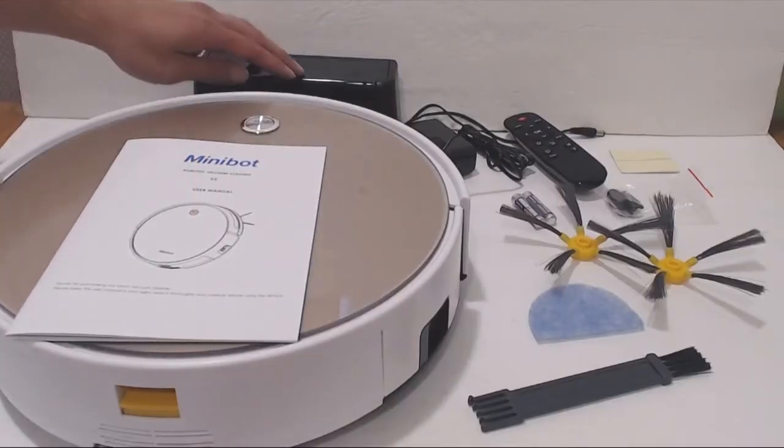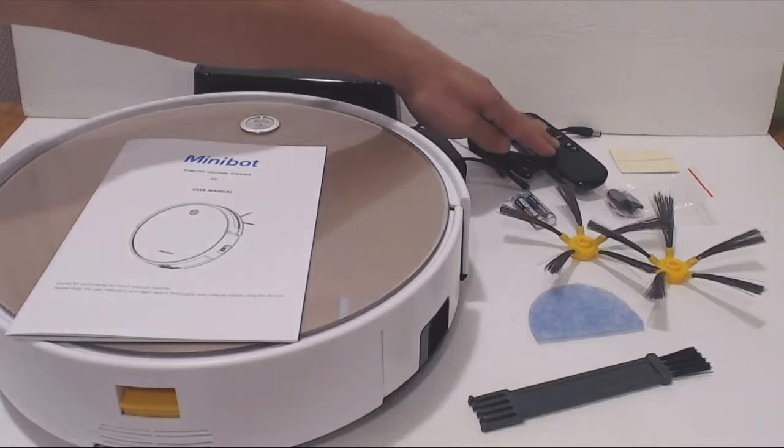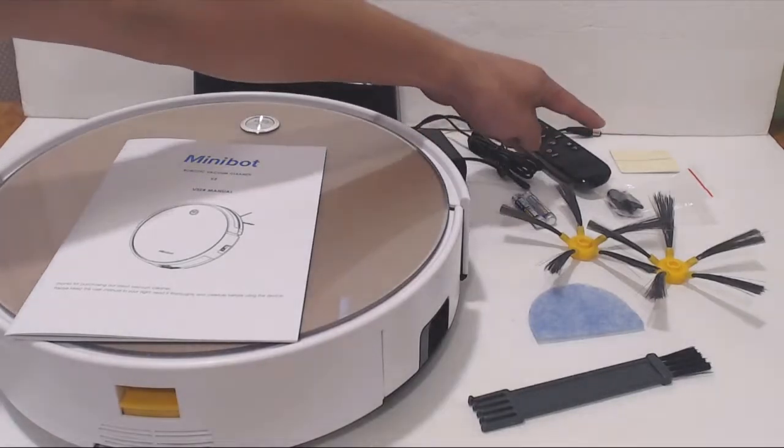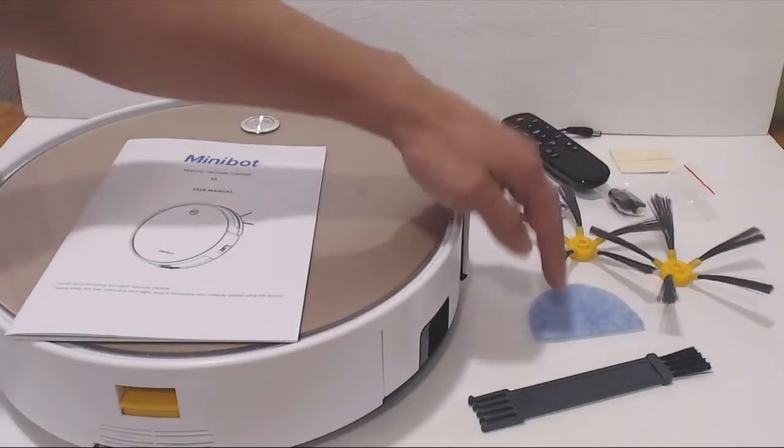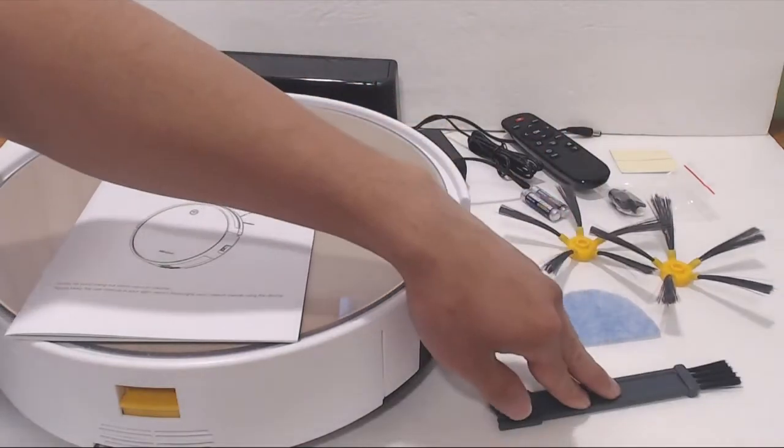You'll receive the robot vacuum, charging base, AC adapter, remote control, two double-sided sticky tapes, three rubber bumpers, two AAA batteries for the remote, two replacement sweeper brushes, a replacement filter sponge, and a cleaning brush.